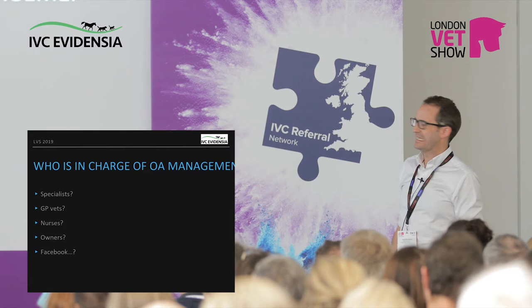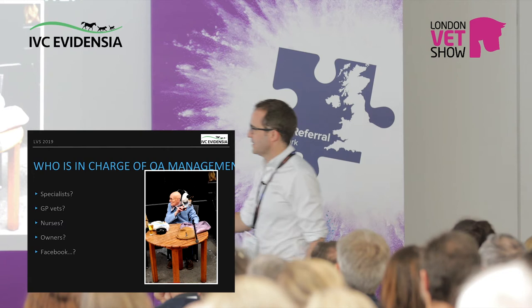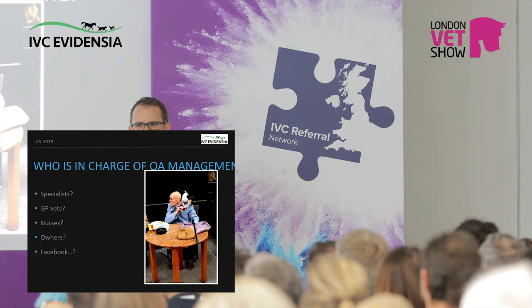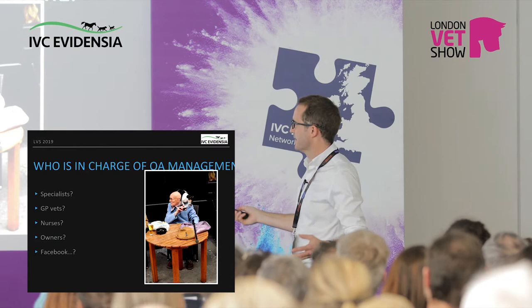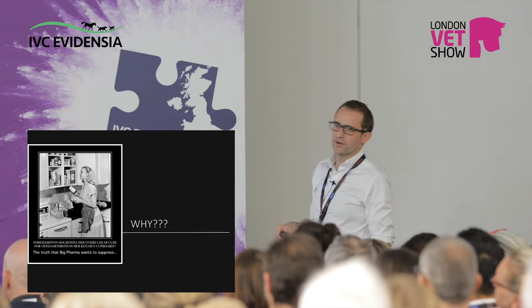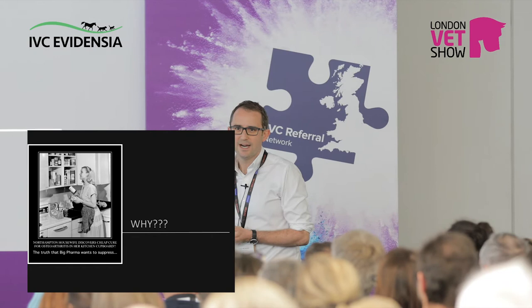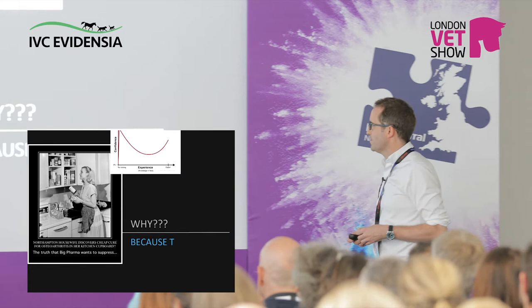Why is it that owners turned to Facebook specifically for this condition? You don't see this with Cushing's disease — people don't say 'my vet diagnosed Cushing's, I went online and found you can give it honey.' So why is it specifically this condition? Is it because somewhere things are getting lost? What are they trying to find online? Is it the big free thing that will cure this? I don't think that's it — I don't think Elanco are quaking in their boots worried it's Brussels sprouts. I think it's more that they want confident advice on what they should do for their pet.